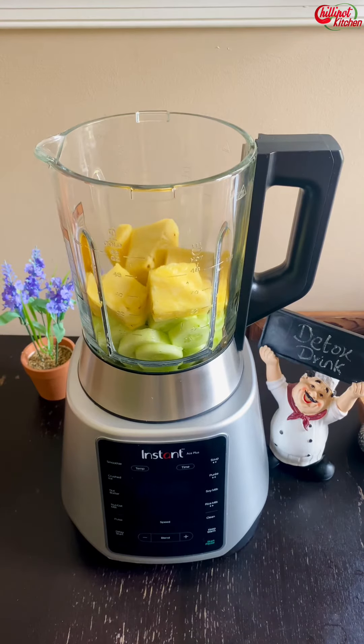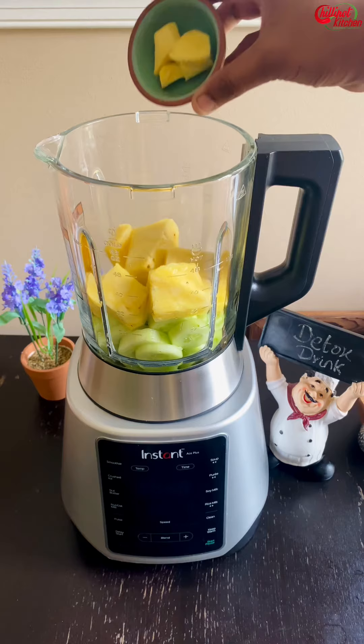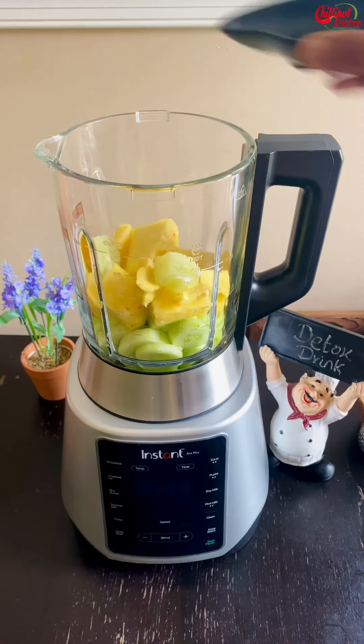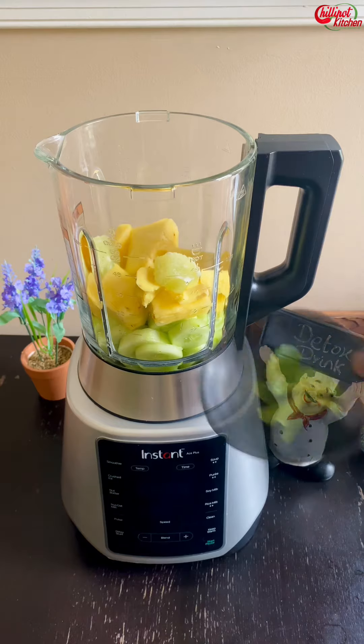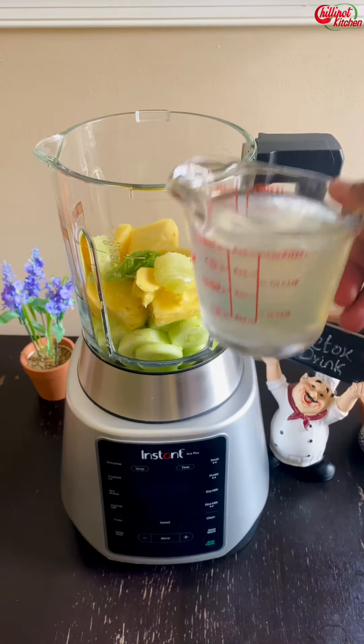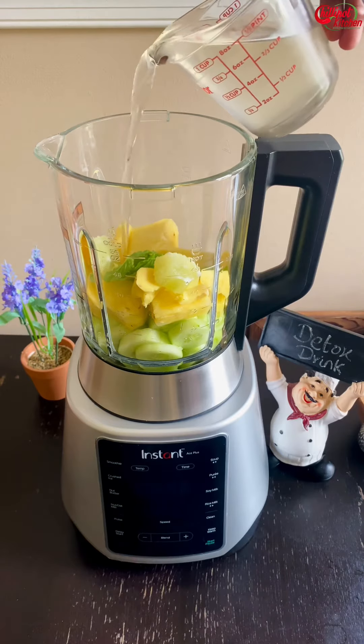One inch of fresh ginger — make sure to peel the skin. One lime or lemon — make sure to remove the skin and seeds. A few mint leaves, which is optional. Add one cup of liquid; I'm adding coconut water, but you can add water as well.